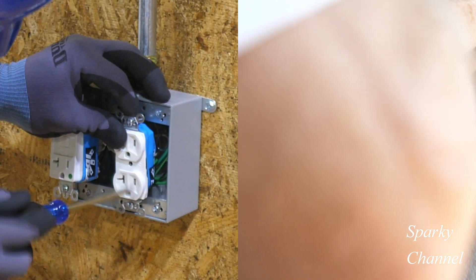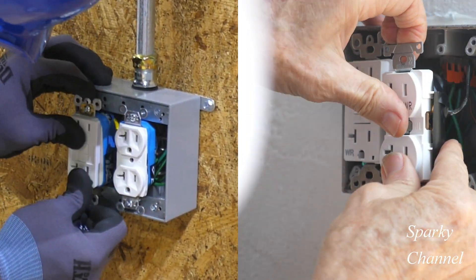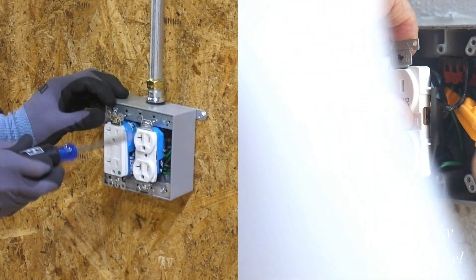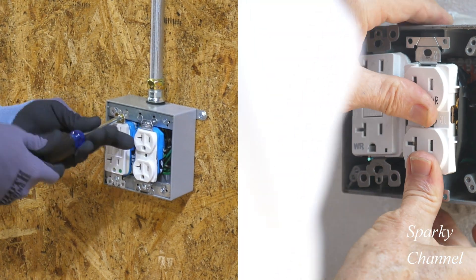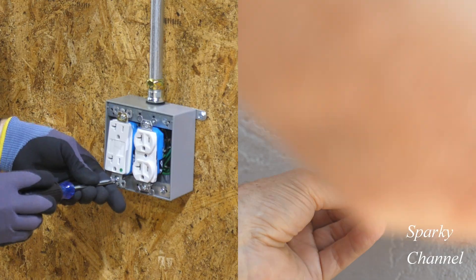One advantage to the armor bands is that they are six times thicker than one application of electrician's tape. Also they are 33% wider than the electrician's tape. So I think you do get more protection from the armor bands.